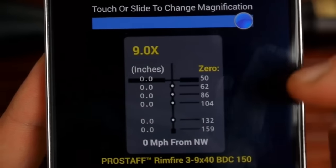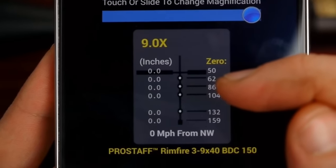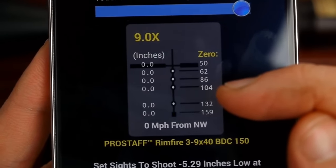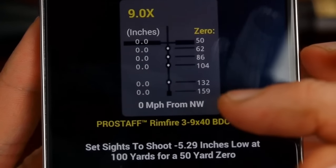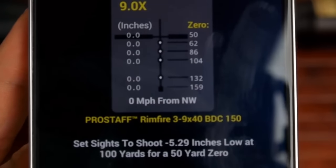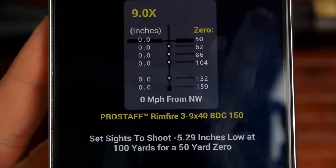With the scope zeroed at 50 yards, the first circle is at 62 yards. The second circle is 86 yards. The third is 104 yards. The fourth is 132 yards. And the top of the post is at 159 yards. At 159 yards with rimfire, you're really stretching it.